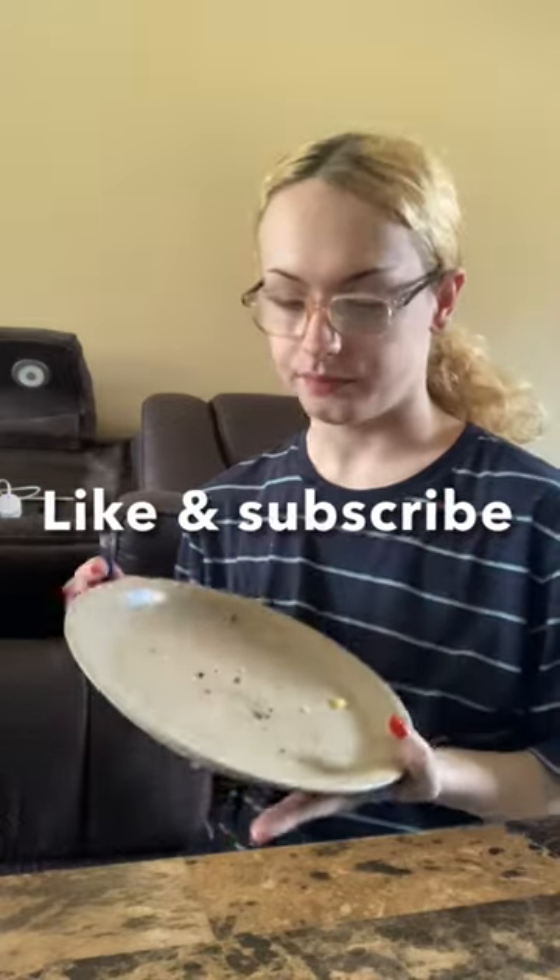While eating breakfast I just watched some YouTube. Check out my next short on how I marinate tacos, and don't forget to like and subscribe.